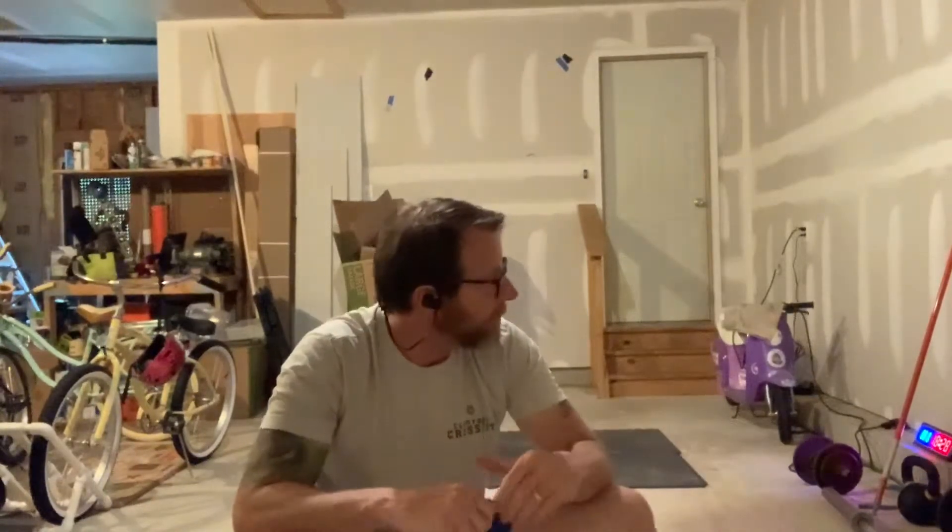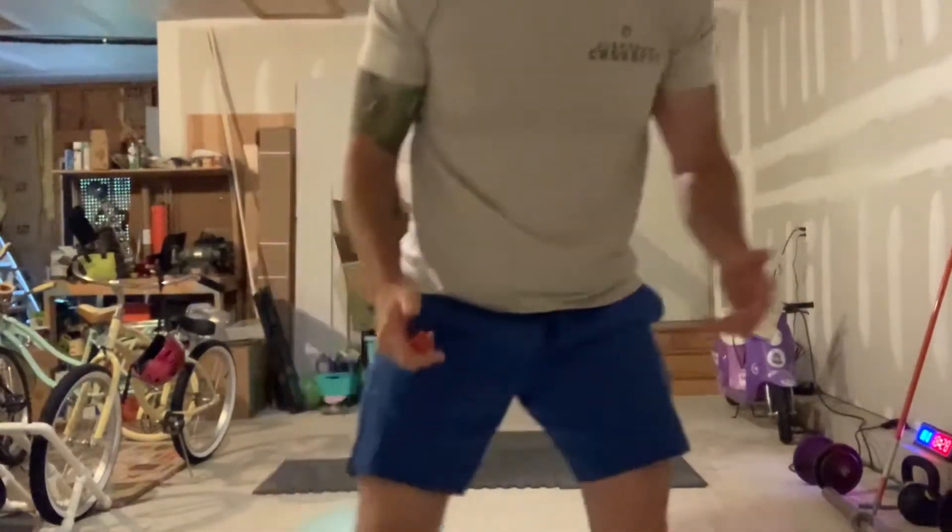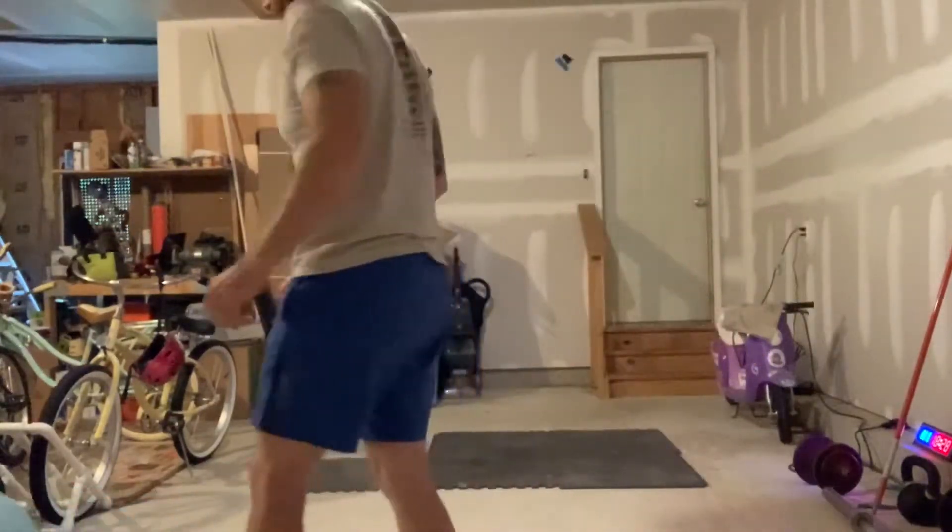Good morning guys! Friday's workout warm-up is going to be 50 mountain climbers into 10 knee pushaways into 10 air squats into 10 scat push-ups. Let me show you what we're going to do here.